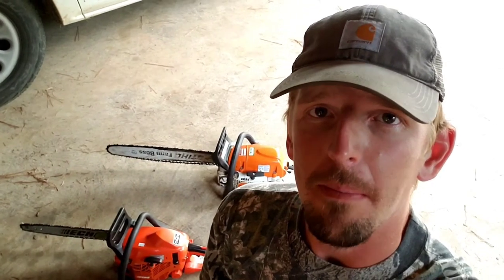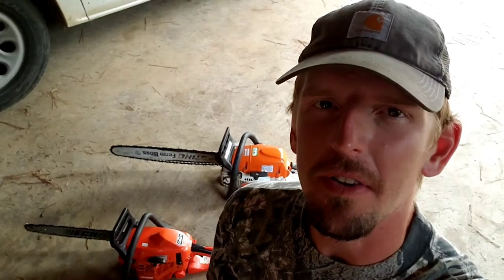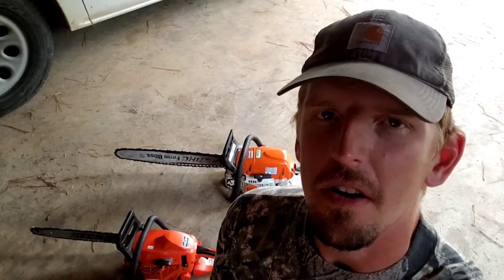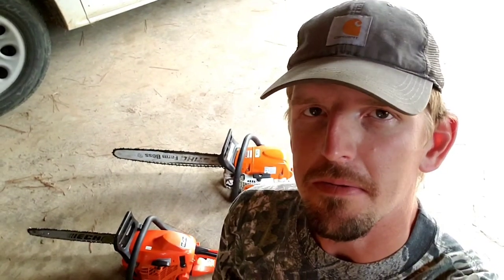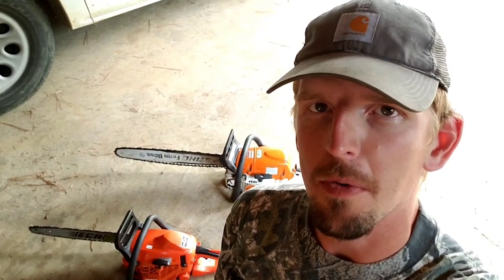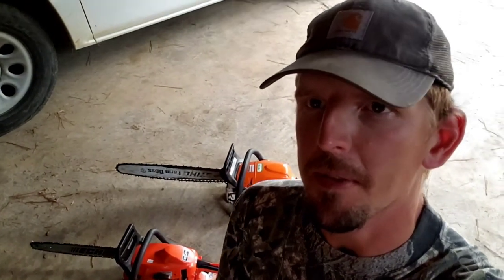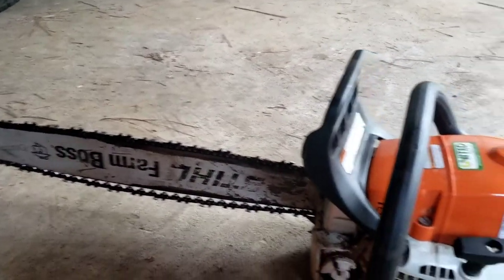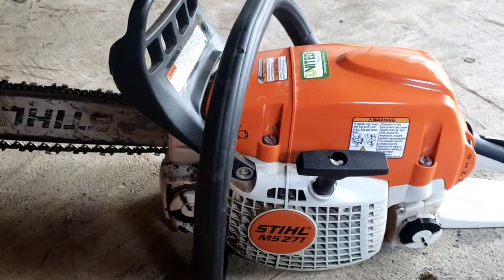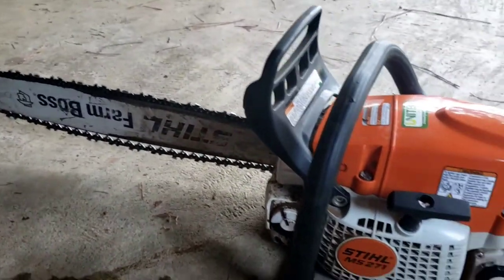What's going on everyone, welcome back to the Harrell Homestead. As you can see I got the saw behind me and I figured I'd do a little review on them and explain why I've got a saw from two different brands. So let's get started. The first saw I've got here is my Stihl MS 271.